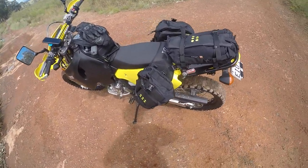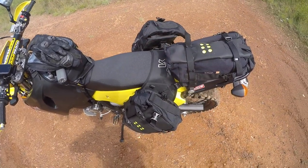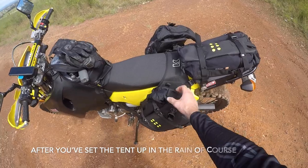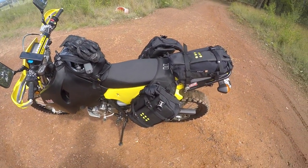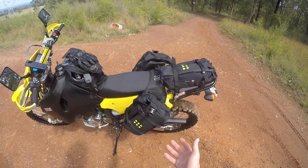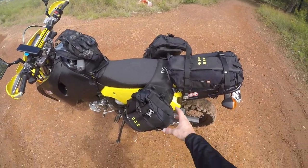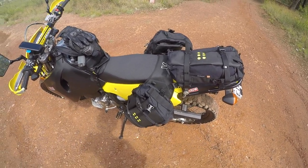One feature I really liked about these is that you can just take the bags off. Say you get to camp and it's raining — all you have to do is take all three bags off, take them with you and jump in your tent, with everything in there. You don't have to rummage around getting out what you need. Same as if you stayed at a hotel — take all the bags off and everything's in the hotel room with you.